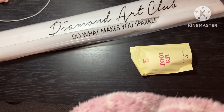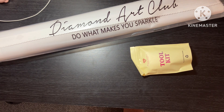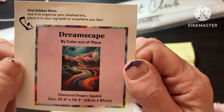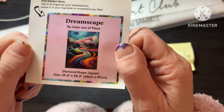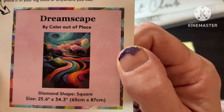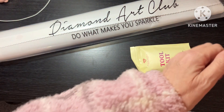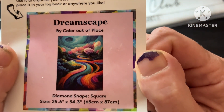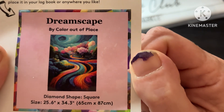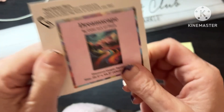It's quite heavy. It is Dreamscape by Colour Out of Place. It's a square and it's 65 by 87, but I just thought it's so pretty, so so pretty. And as many of you know, I've been having a little shitty time lately. It's really bright and it makes me happy, if you get what I mean.